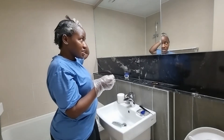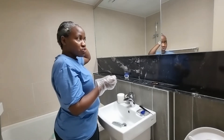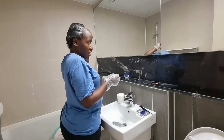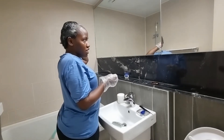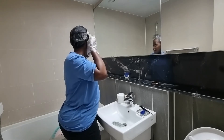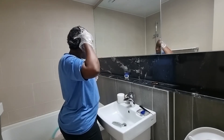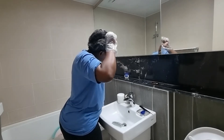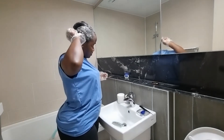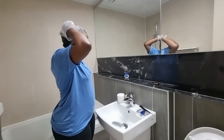I guess this is enough. I'll have to do it again after two to three weeks and treat my hair again so it can get softer and softer. I cannot do it all at once because it's been a long time since I ever did my hair.